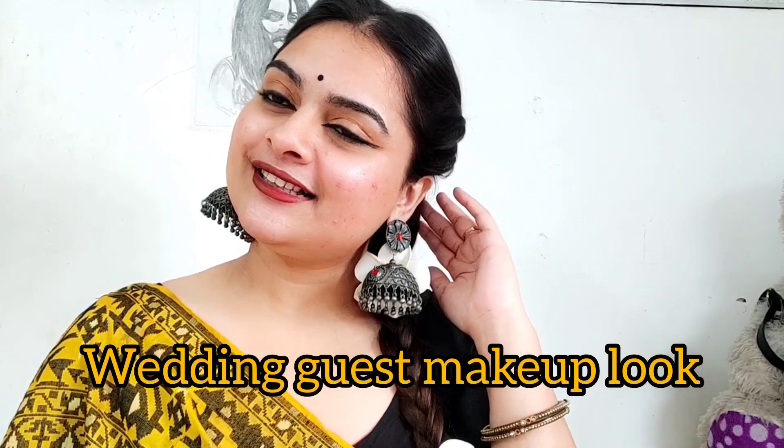Hello, welcome back to my channel. I am very happy to be here today and I am going to share this very special wedding guest makeup look. Today's self makeup is perfect, so let's start.